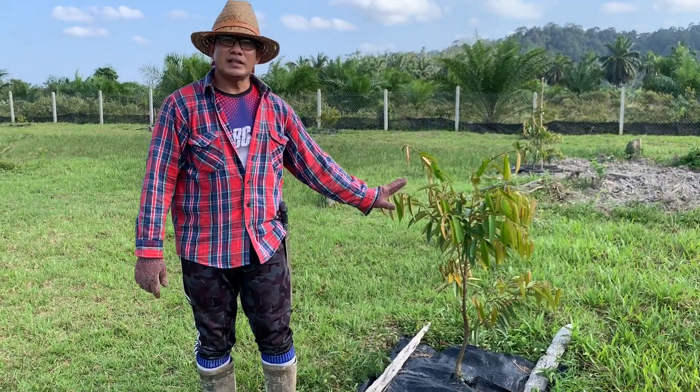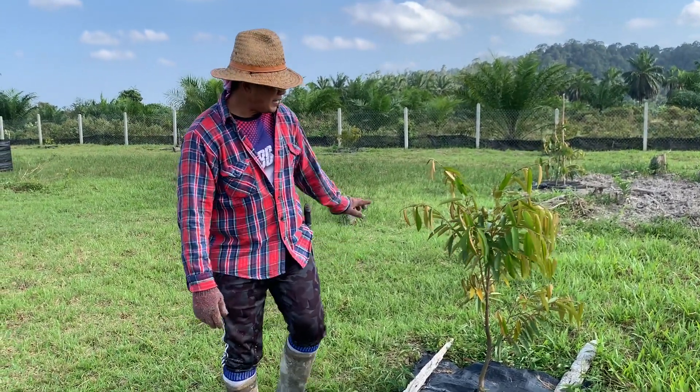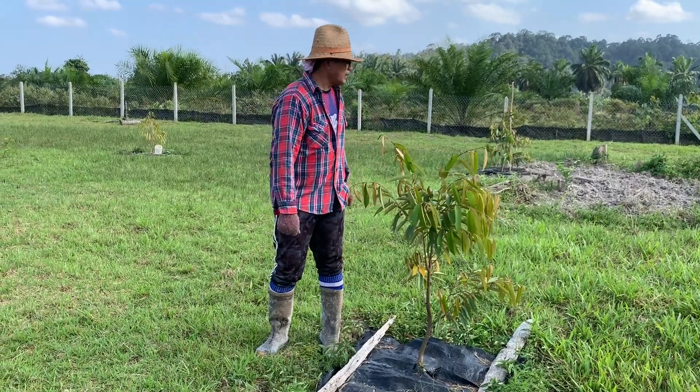Ni satu lagi D101 - saya ada 3 pokok, pun sama bayar ni, 3 ni sama bayar tapi saiz yang berbeza. Pokok ni pun sebenarnya dah patah juga - hari tu angin kuat, masa saya mula-mula buka net hitam hari tu.